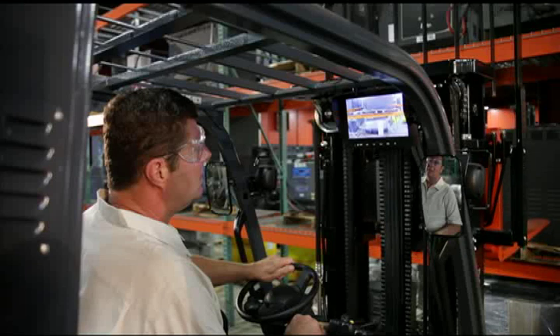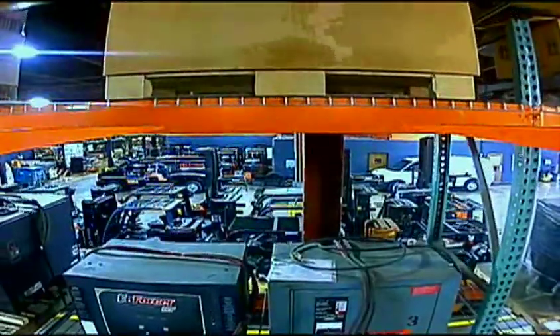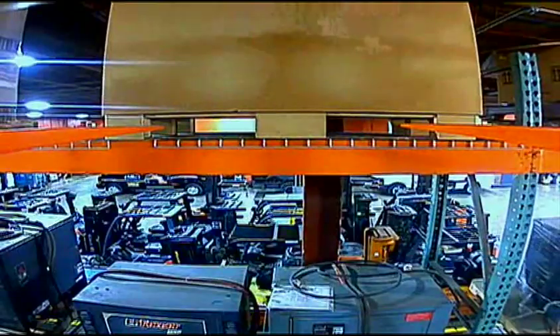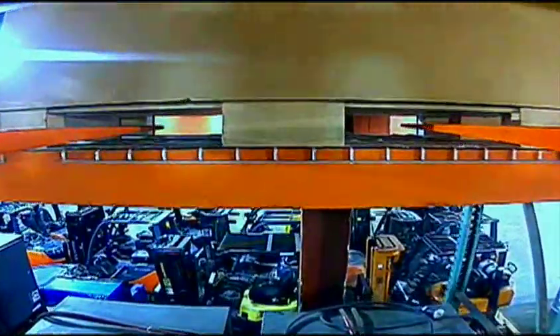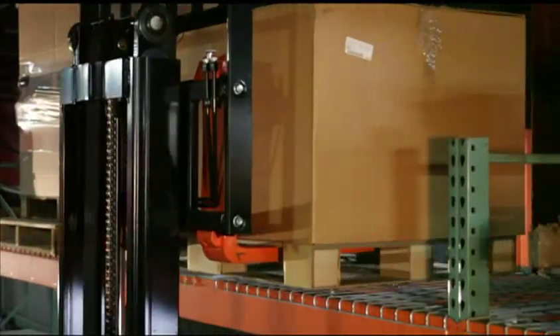The See All Camera System may also be used in high put-away or retrieval applications. The See All Eye in the Sky Camera will allow operators to see exactly where the pallet opening is located in order to put away or retrieve pallets.